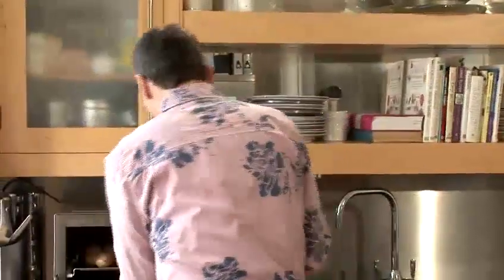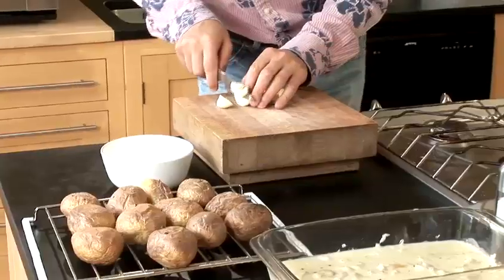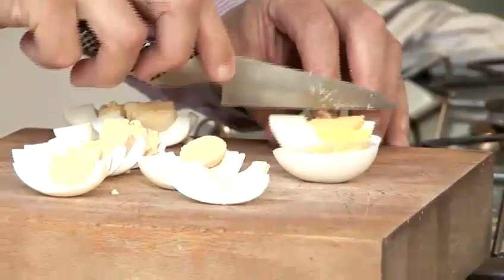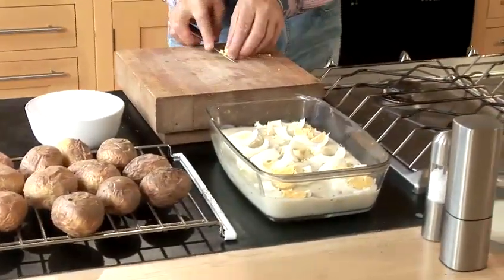Now, potatoes are cooked. I'm going to take them out of the oven — obviously they'll be very hot. Put them on the side a little bit, let it cool down. While that is cooling down, what we're going to do is cut the eggs and put them on top there. So, cut in four — it's enough, or six if you want. To bring a nice flavor and a nice texture to it as well. It should be quite nice.